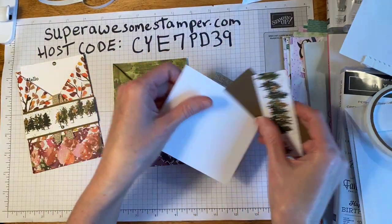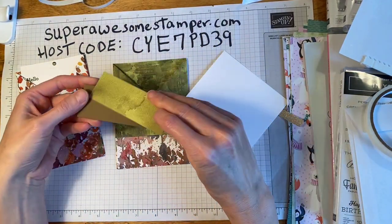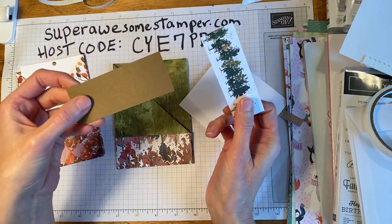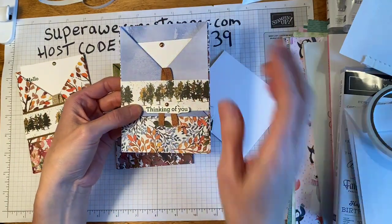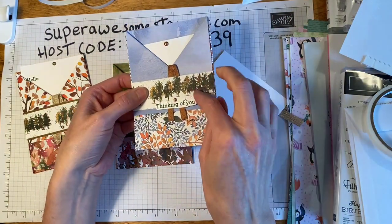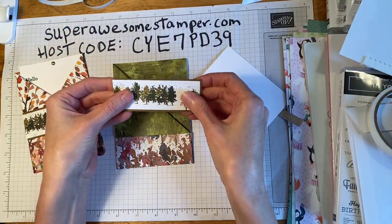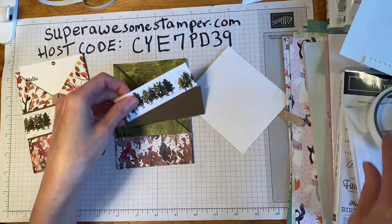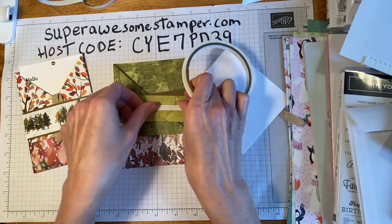Here are the accessories for this kit. I gave you a piece of soft suede — I meant to mount this row of evergreen on that soft suede. So go ahead and adhere that down.